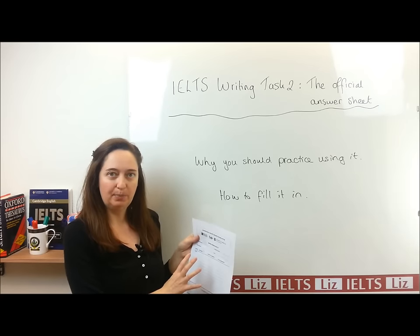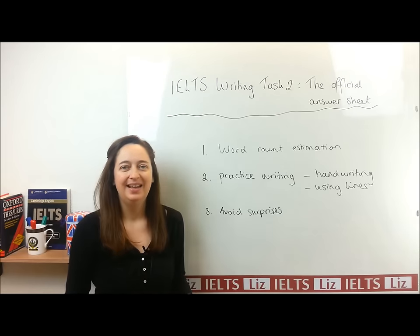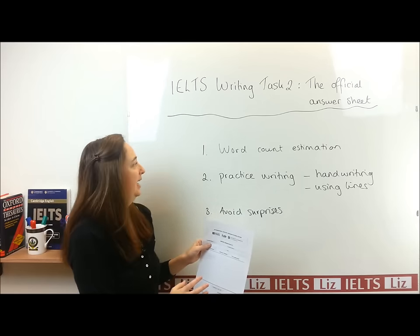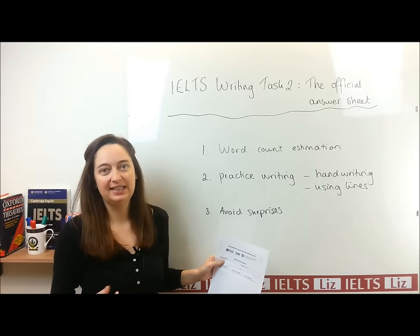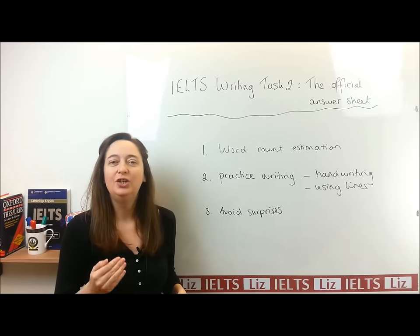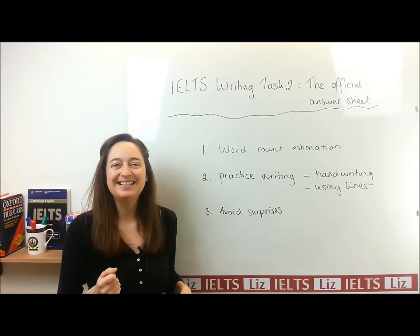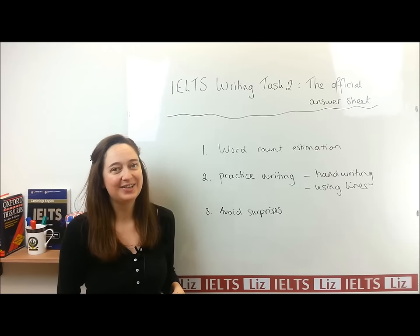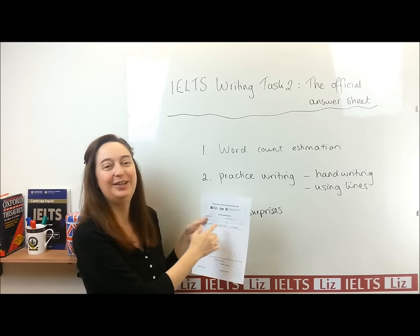Let's have a look at why it's important to practice writing using the official writing paper. The main reason is mainly because of the word count. In the test for Writing Task 1, you need to write 150 words or above. You shouldn't write under 150 words. The examiner is going to check how many words you've written, and in the test, you don't have time to sit and count how many words you have written.